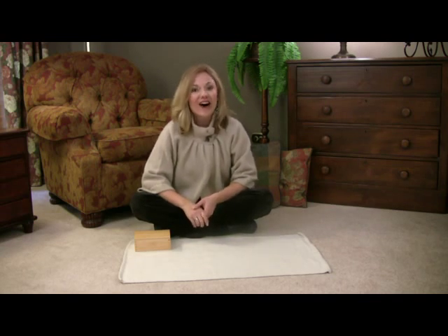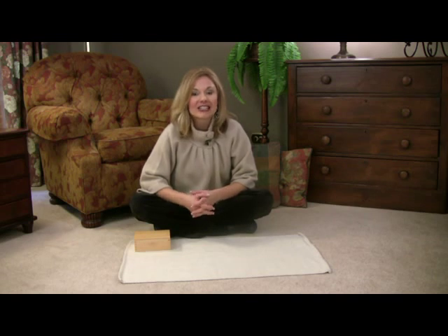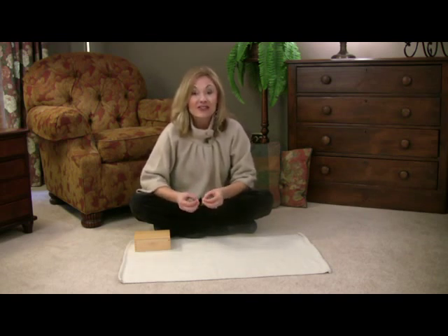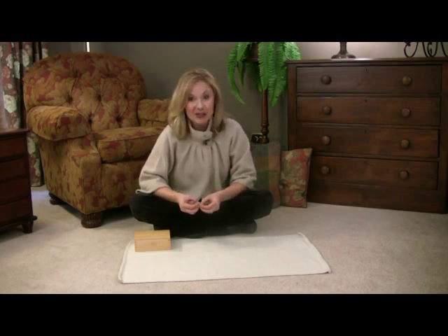Welcome to our lesson on odd and even numbers. In the classroom, we call it cards and counters. This lesson is really teaching your child very obviously what an odd number is and what an even number is.